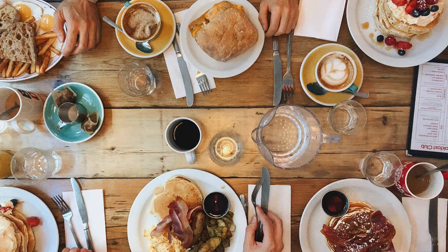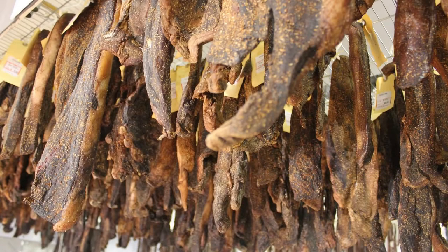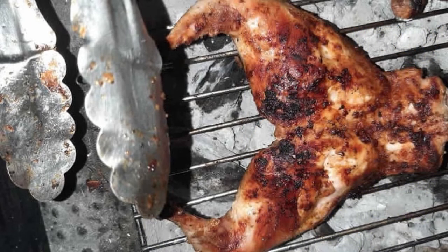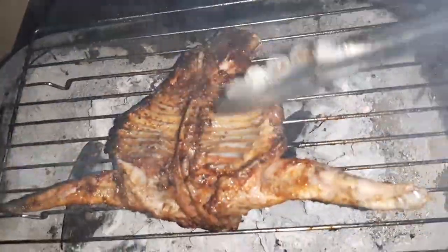If you ask people how rabbit meat tastes like, you will possibly get three following answers. Number one, it tastes like chicken — meaning it was cooked using one of the most common chicken recipes. Number two, it tastes like game meat — meaning it was probably dried first or grilled on charcoal the same way game meat is cooked. Number three, it tastes like rabbit, which implies you got it right and used a good rabbit recipe. Rabbit meat should taste like a rabbit, not like something it is not and will never be.